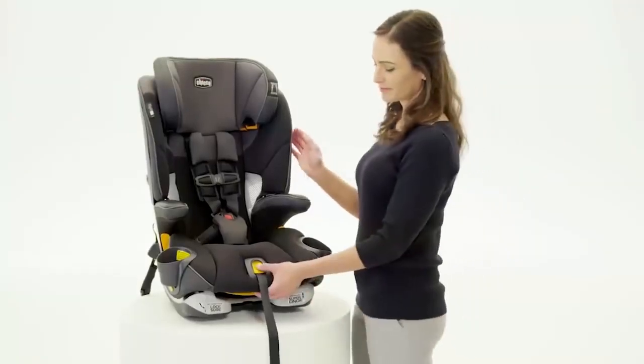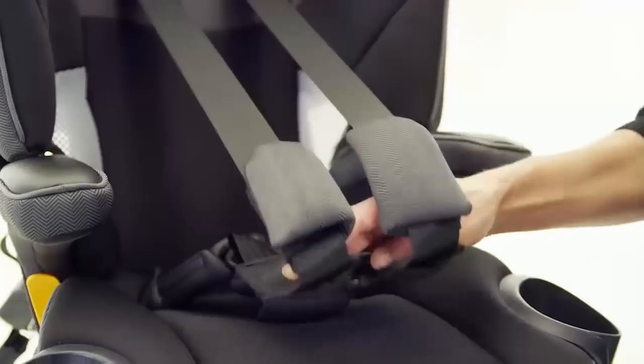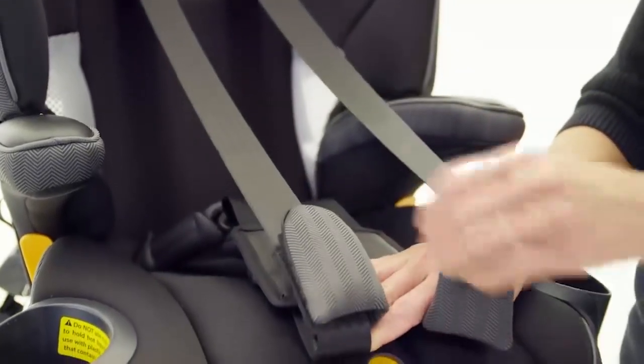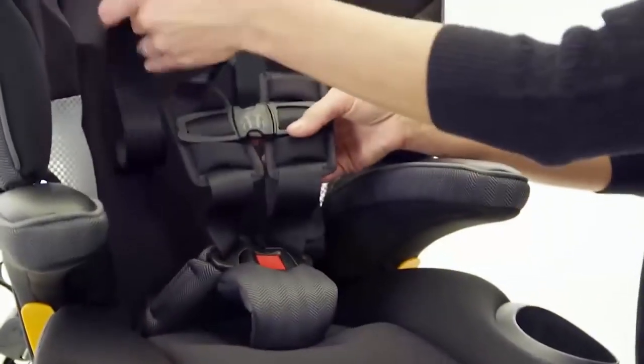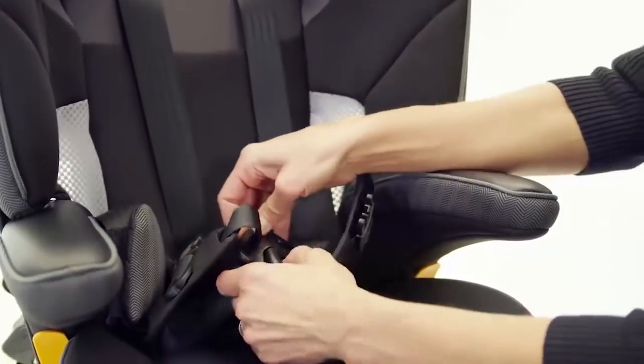To convert the MiFit into booster mode, press the harness release button on the front of the MiFit and pull out on both of the harness straps as far as possible to loosen the harness. Then, unbuckle the chest clip and crotch buckle.